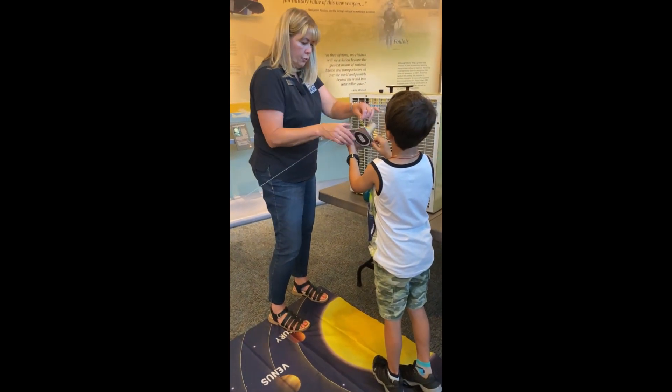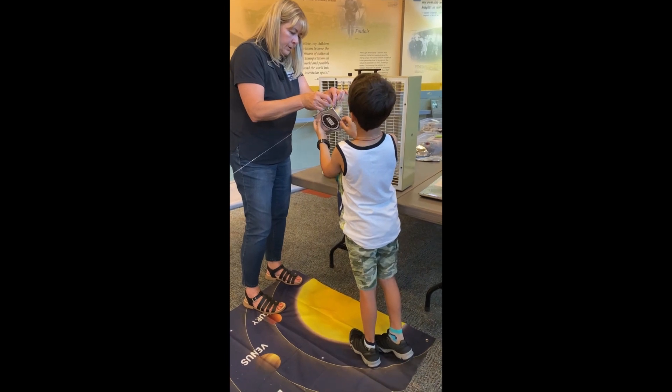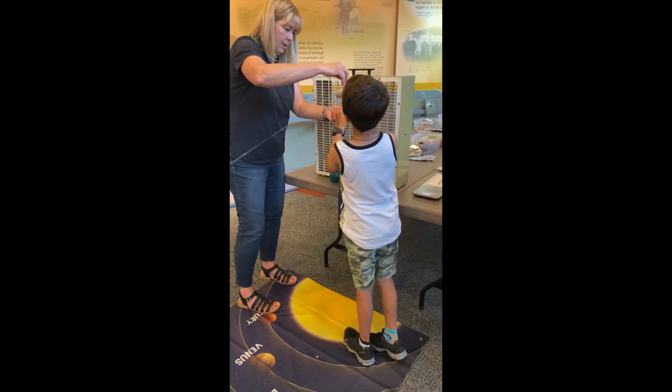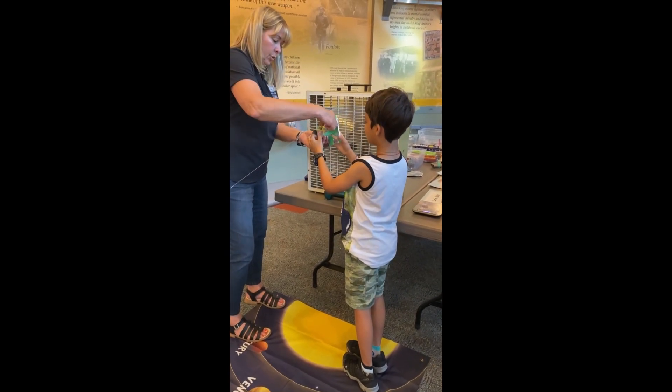We want to go the other direction — we want the foil chasing the other way. That's our energy source, right?